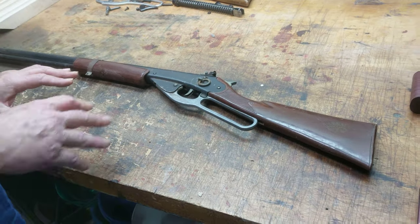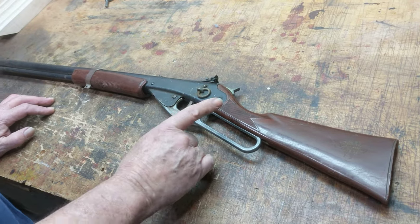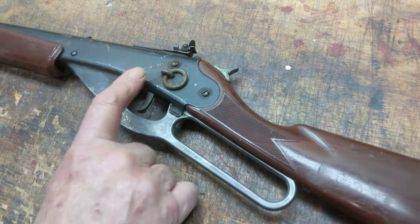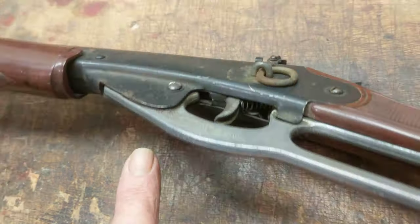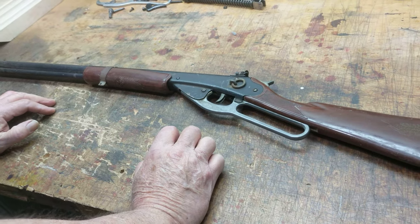The first thing you've got to do is take a physical look, see what we've got to play with here today. We notice that we have our stock bolt, we have our trigger bolt, we have our lever bolt — they're all there. We've got a barrel band up here on the forearm, and we've got the screw that holds the forearm in place. That's about it.